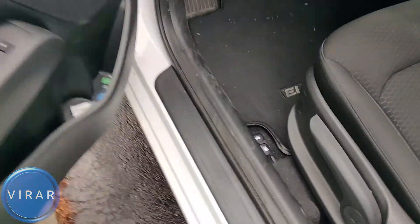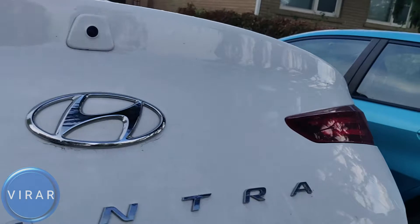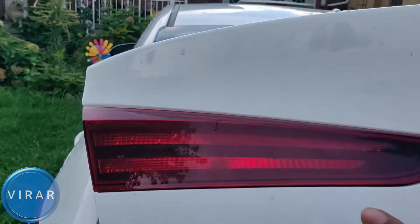Open the driver's side door — that's where the trunk release lever is. Pop the trunk. Now that's the left taillight and that's the right one. First, we'll target the left one.